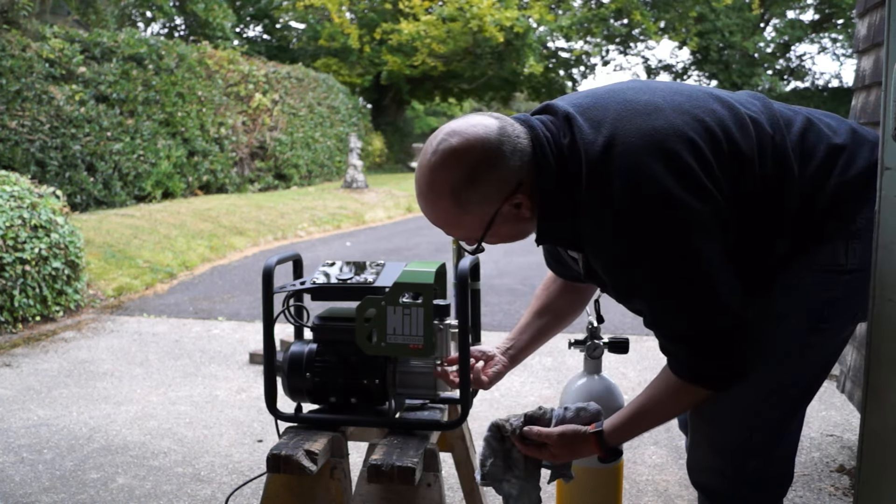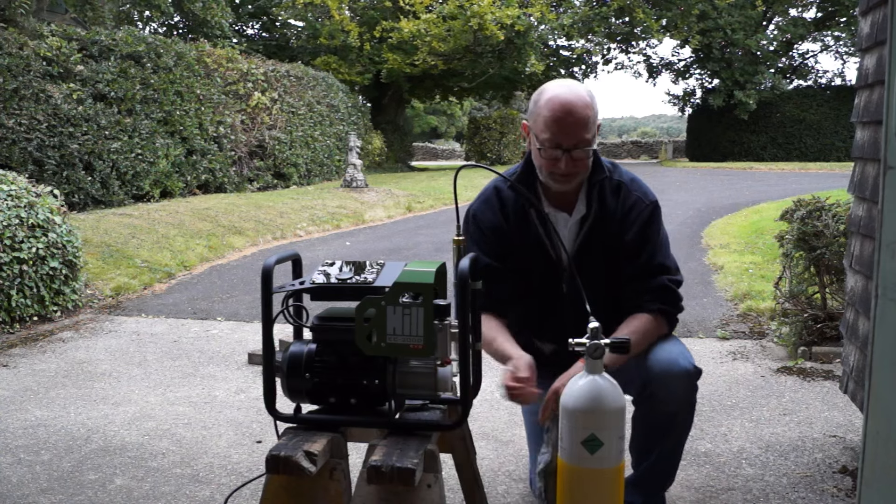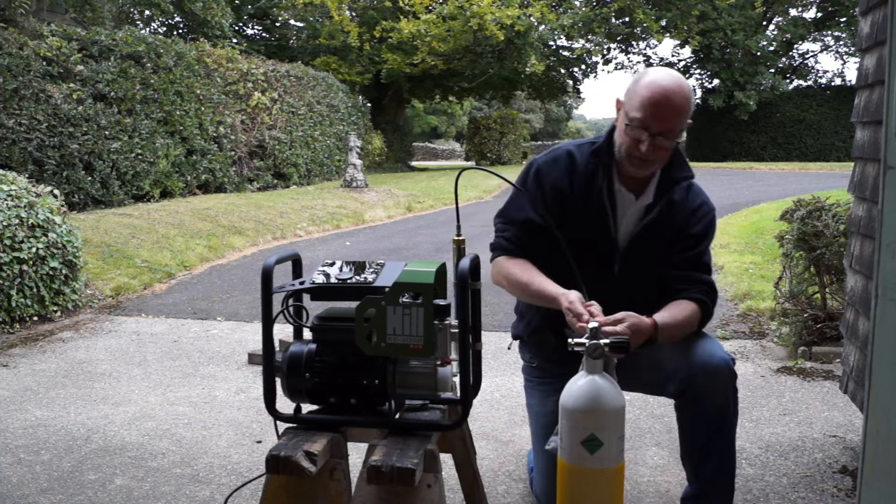Give it a quick wipe down and that's it guys — it's as simple as that. We can unplug this and that's one 7-litre diver's bottle filled to 300 bar pressure. Hope you've enjoyed it and I hope you've found it as interesting as I have. Till the next one, take care, shoot safe and bye for now.